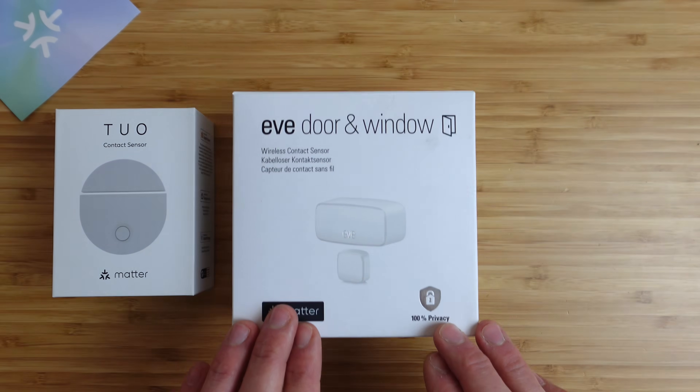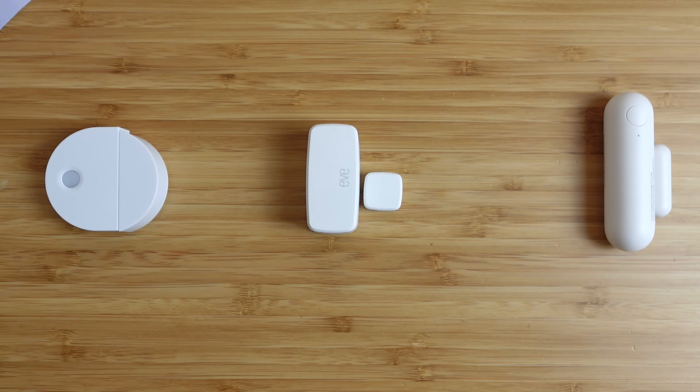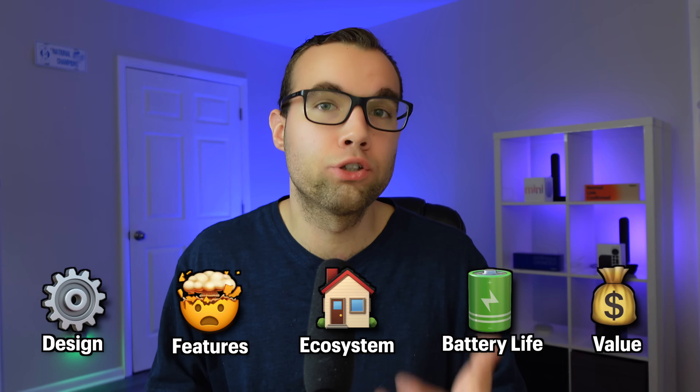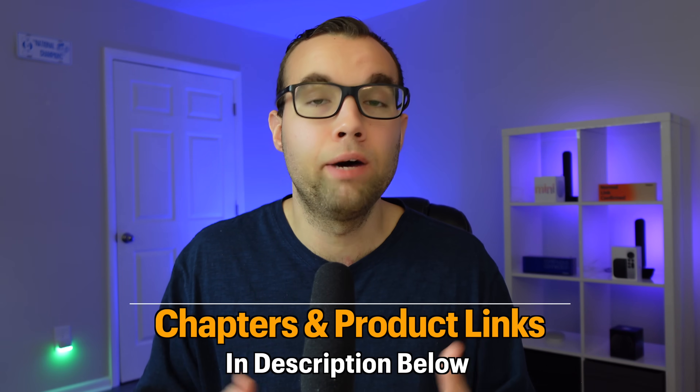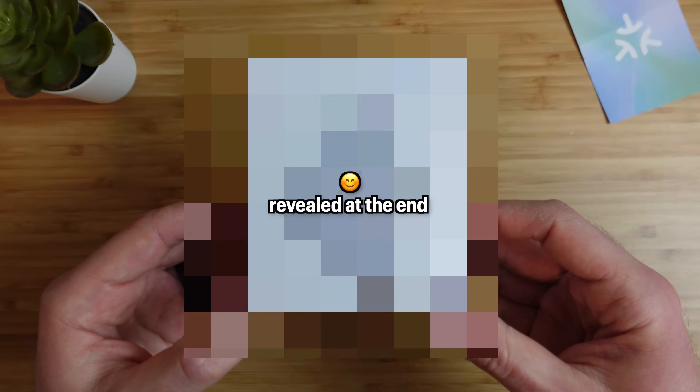Today we'll be comparing different brands of contact sensors that support Matter to see which one you should buy for your smart home. Each sensor will be ranked on five key categories and will receive an overall score at the very end. I will also share my overall thoughts and which Matter-enabled contact sensor I would personally recommend.